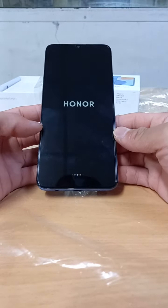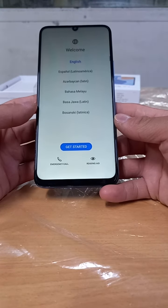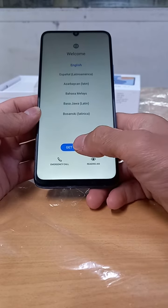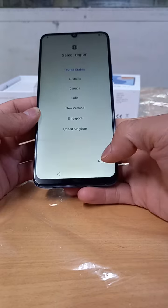I want to fast-forward — I will show you how to test the speed of its processor.